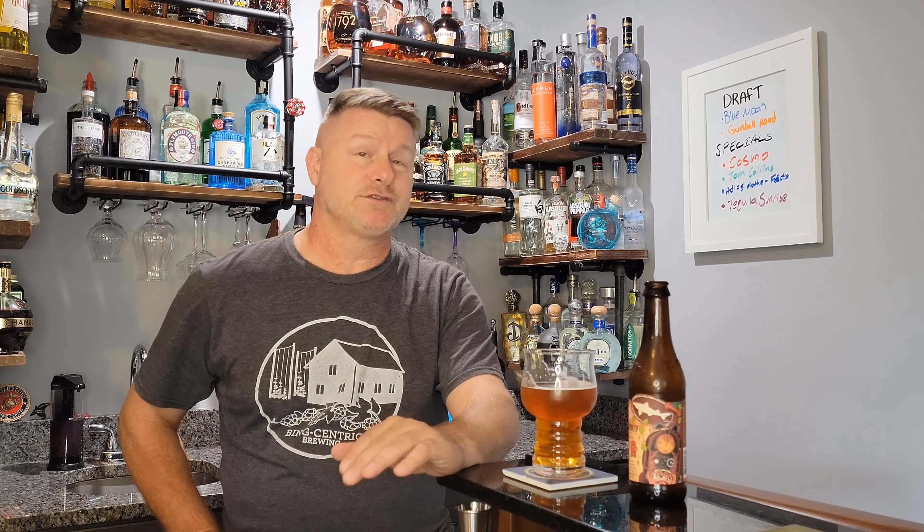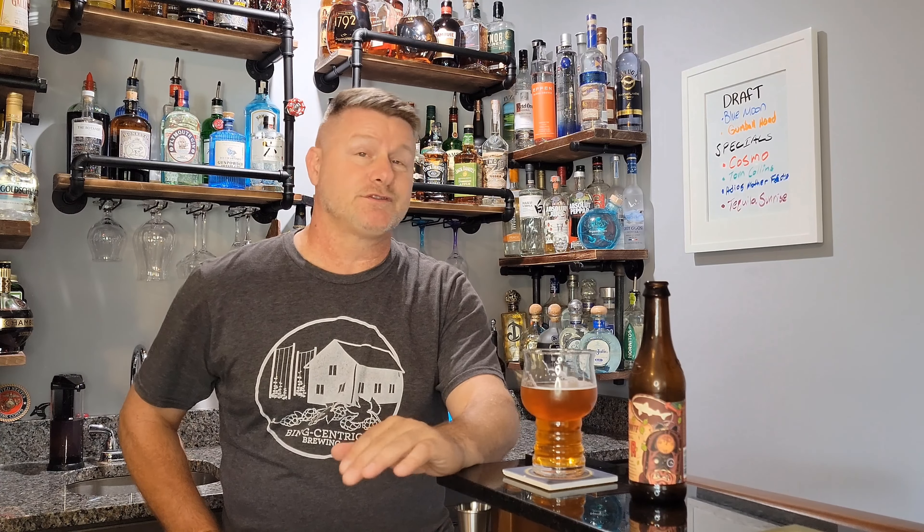So yeah, if you got any comments, leave them in the comments. Something I'd like is — anybody that really likes IPAs, let me know what your favorite IPA is. And for those of you that don't like IPAs, let me know what your favorite beer is. Thanks for watching. I'll see you next time.